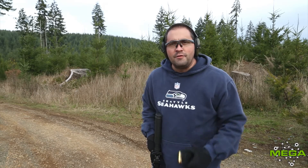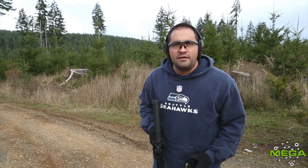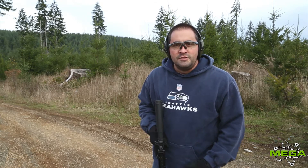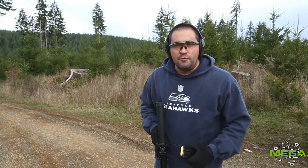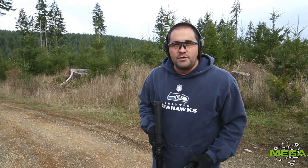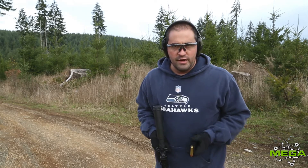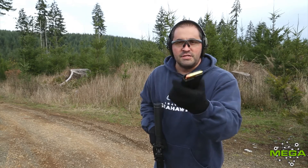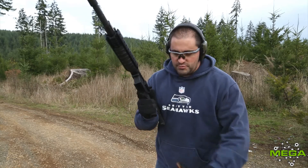Jason Kearns with Mega Arms here again with some more tests with our slide lock charging handle we just released. Testing it today with some new calibers, just making sure — not only for our sake but your sake — that we have good engagements not just with 5.56 or .223, but today we got some Beowulf. This is some standard typical Beowulf ammunition, and we're going to try it today with our Mega Arms Beowulf rifle.